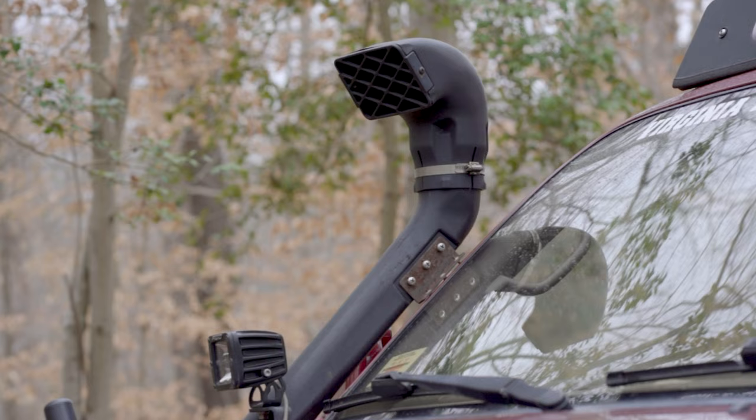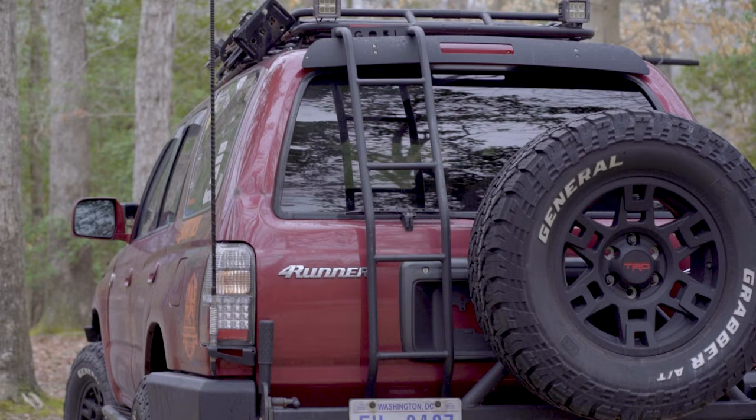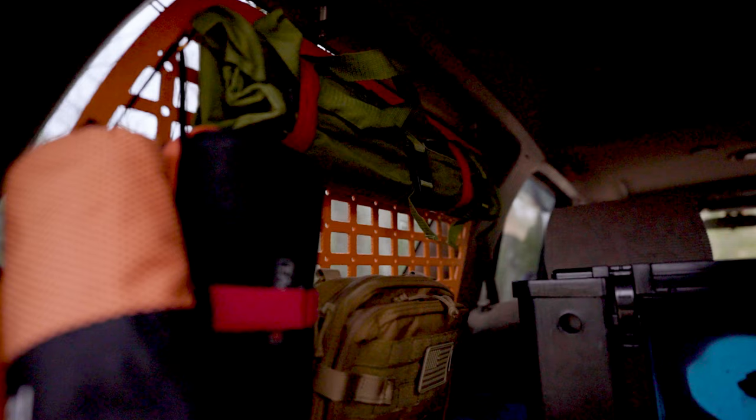I decided I'd been doing too many water crossings and had already hydro-locked an engine in the past, so I added a snorkel. A CB antenna started popping in too. I kept searching for how to attach the CB antenna and after tons of research I found out Rago Fabrication makes a nice little adapter for it that clips on.